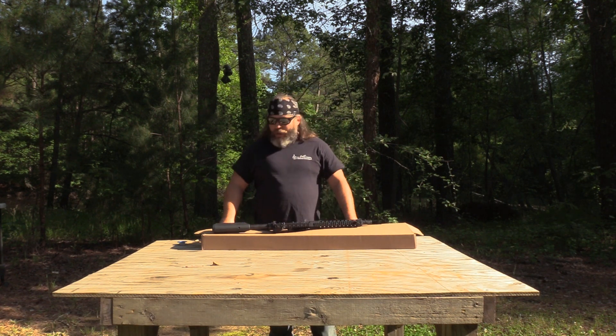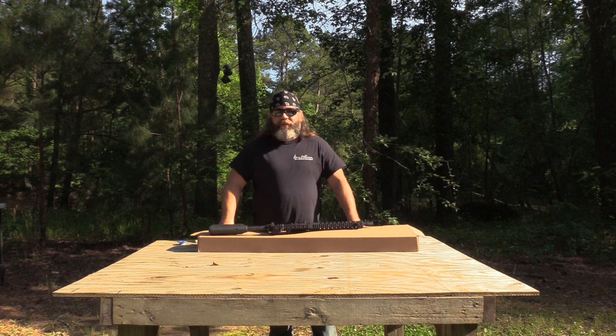There you go — it's unboxed. Okay guys, well that's about all I've got. I'm pretty sure you did that wrong.